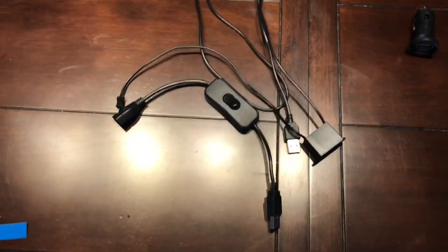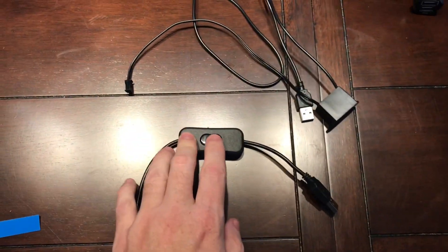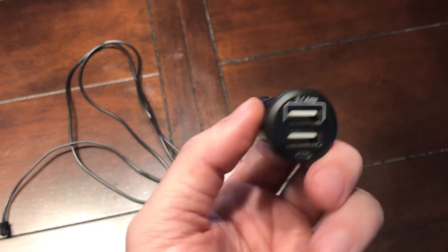I also have the USB-powered inverter and power plug. These are separated, so if you don't want a switch to turn it on and off, you don't need to use it. And finally, we have a cigarette lighter to USB plug adapter.